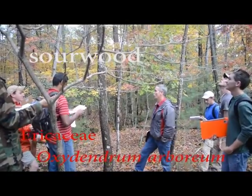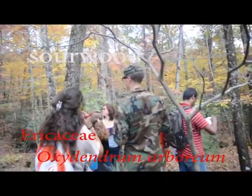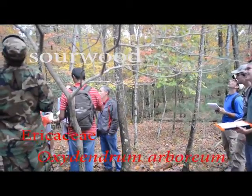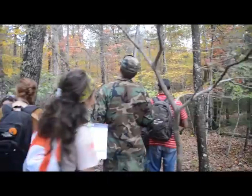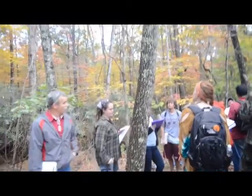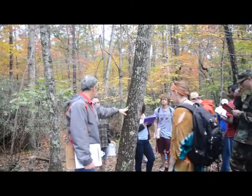Now if you turn around, right there, that's a big sourwood. And that means, when I say that's big, that means in general it's a medium-sized tree. It doesn't get giant. They can certainly be bigger than that, but that's probably at the mean. So now let's look at that one, because you'll probably not see a bigger one than this today.